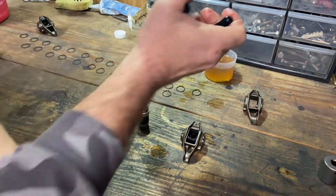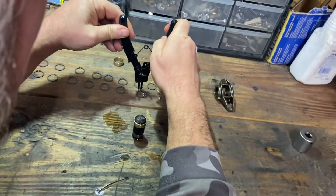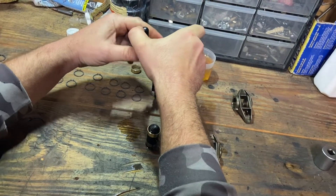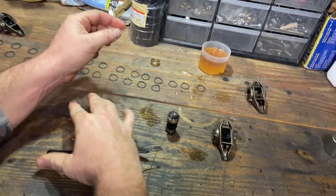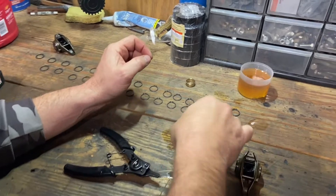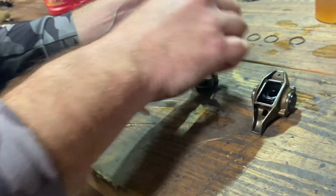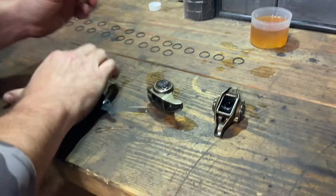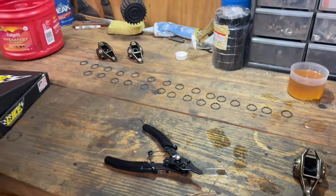And like I said, all these snap rings — the rough side, which you can feel, is facing me right now. It's facing up. So you place your snap ring over. Okay. Then you take this — pushing — there we go. And that's it. So that one's done. That's pretty much it. That's how you do them. I'm going to do a few more on the film here and get them all knocked out.